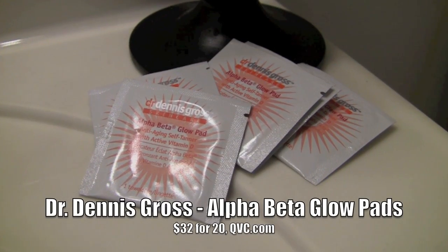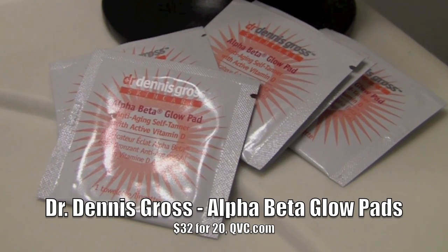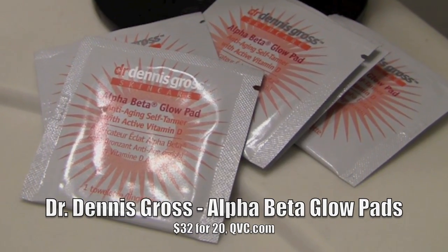First up, let's talk sunless tanners. There's a great one for the face from Dr. Dennis Gross Skin Care called the Alpha Beta Glow Pads. These are really cool because they have an anti-aging element and an exfoliating element in there as well as the sunless tanner. This is honestly one of the best sunless tanners for the face because it really gives you natural color that you can noticeably see. Each one of these pads contains alpha hydroxy acids which will exfoliate the dry, dull skin and also minimize the appearance of any dark spots and pores. So it's really a great skin care item as well as the sunless tanner.